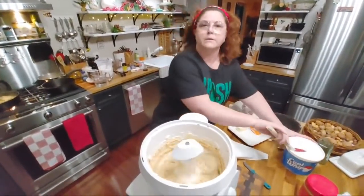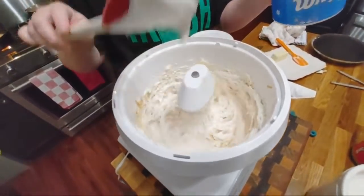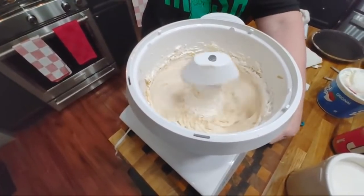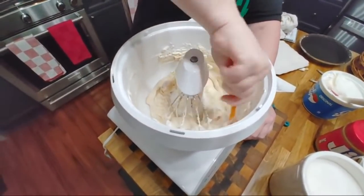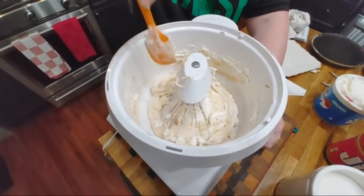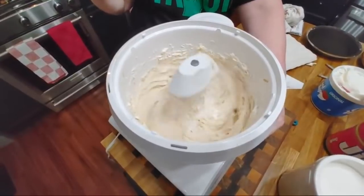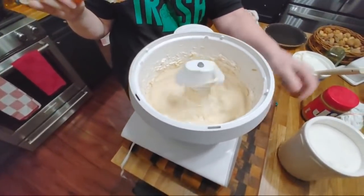And everybody loves the pie. We're going to put in about a paper scoop of coffee. And then I'm going to scrape it. I do have a paddle that I don't have to scrape, but it's even noisier than this thing is without it, so I don't use it.